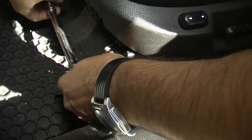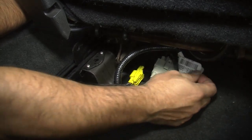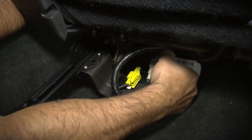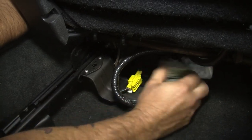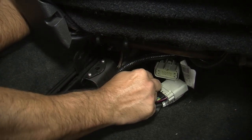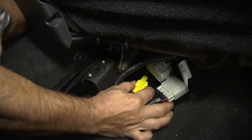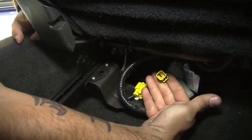With our nuts removed, we want to unplug the factory wiring in order to remove the seat. We have one plug there and this is your airbag plug — be very cautious when removing this. It should come right unplugged as you depress one side and pull on the other.